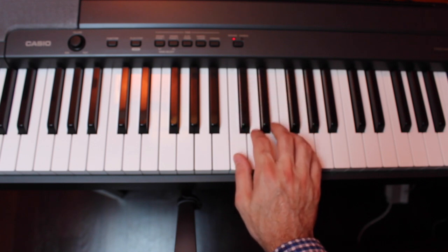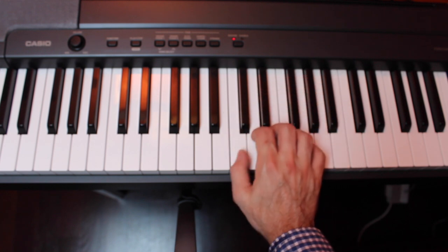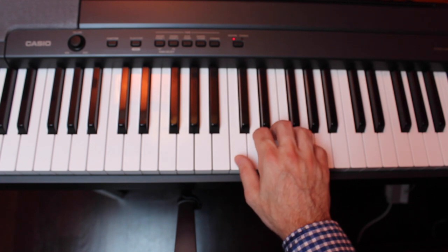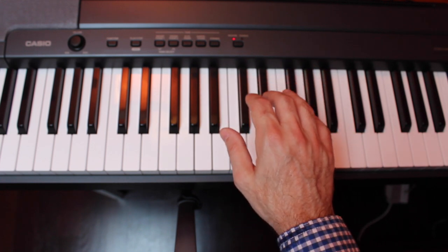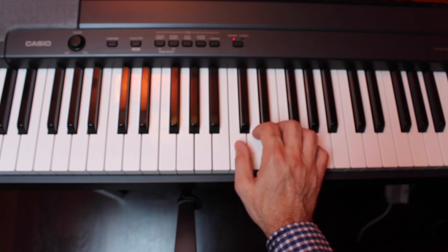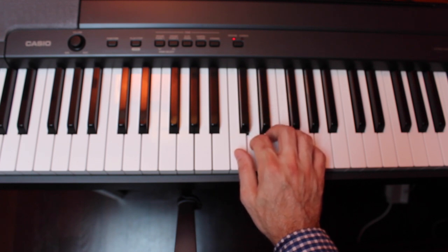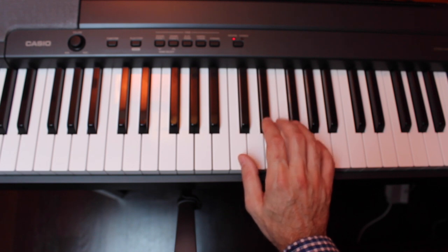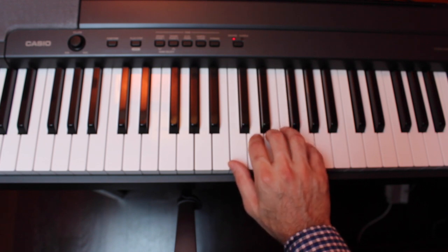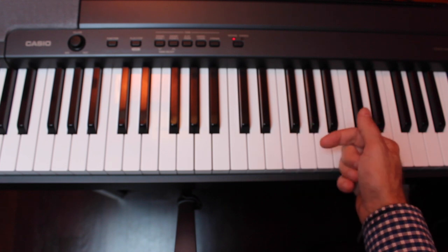Now let's find middle C at the piano and try a simple exercise. We're going to play the thumb on C, then lift your thumb up and put your second finger on D, third finger on E, fourth finger — ring finger — on F, and fifth finger — pinky — on G. We'll play that ascending and then descending.